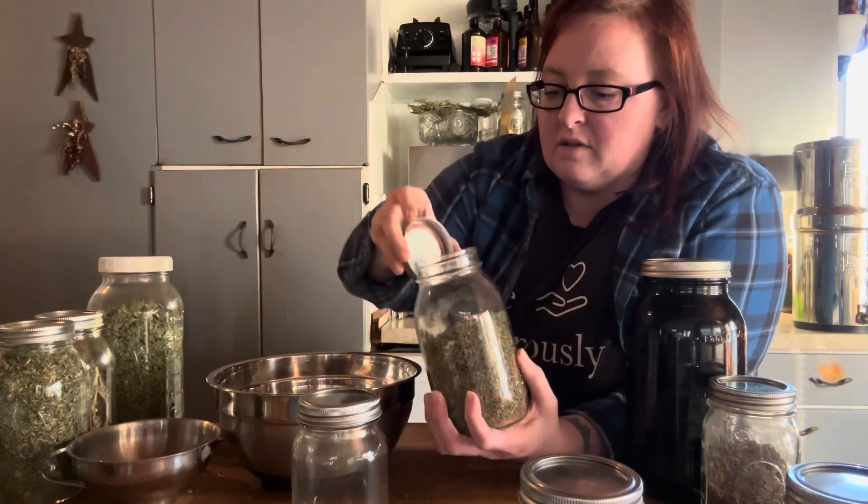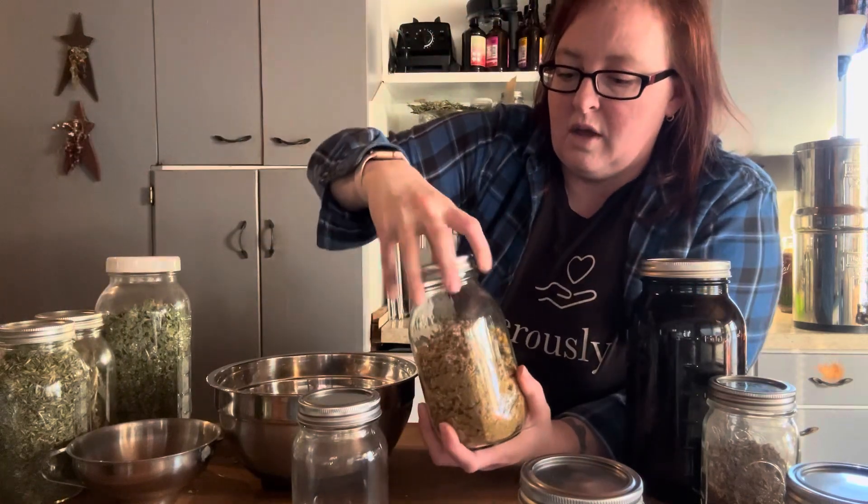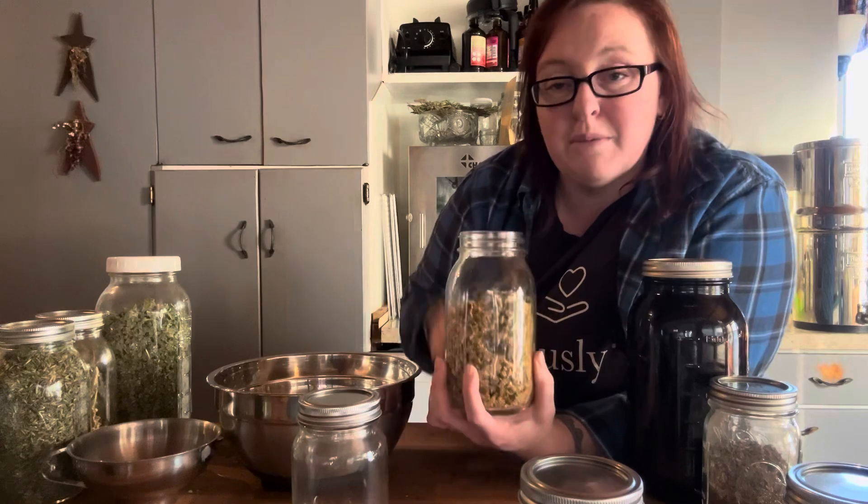Catnip has those lovely nervine properties. We're going to go a little heavier on the catnip just because of the gut stuff going on with them. We're going to add chamomile too — also a fabulous herb for the gut and super awesome. I'm not putting chamomile in the gut tea because they're sensitive to sedative and nervine properties there, but I will go ahead and put that lovely apple flavor of chamomile in the sleep blend, and that'll just be delicious.